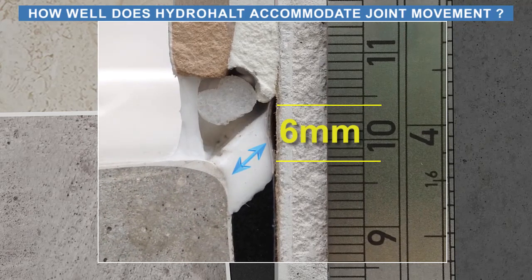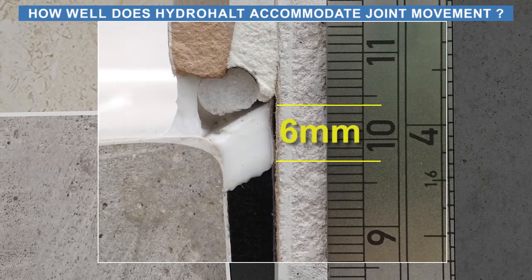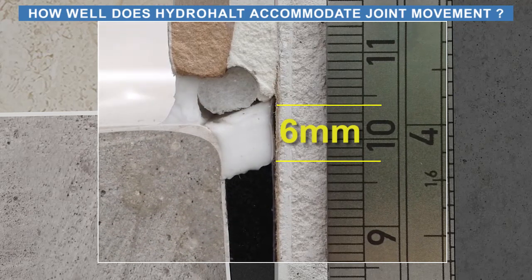When the sealant joint between the tile and receptor ledge fails, HydroHalt ensures the resulting leak is contained inside the shower area.